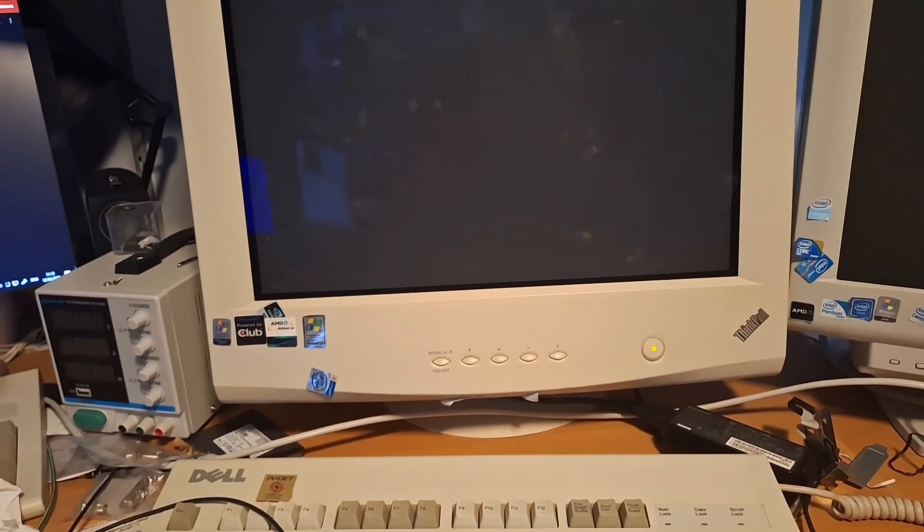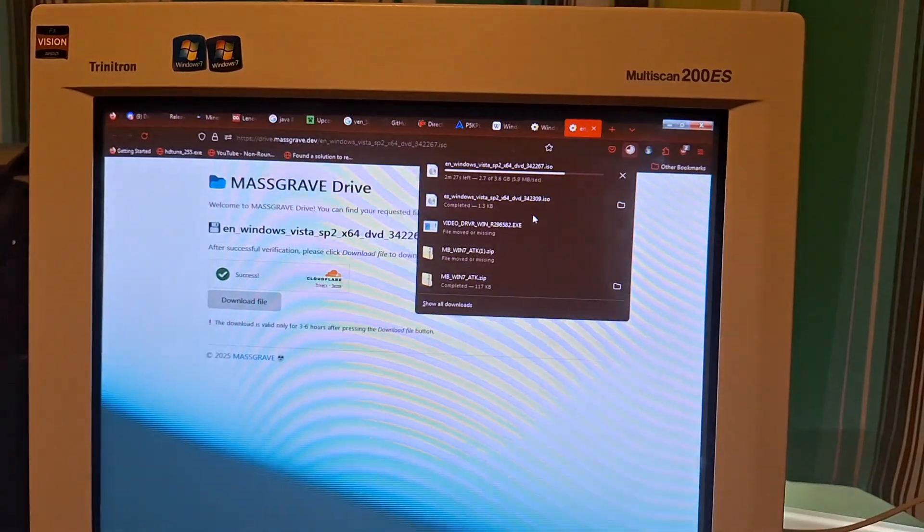I talked to you guys about the fact that I can't get the video drivers working on XP, so we're going Vista mode.